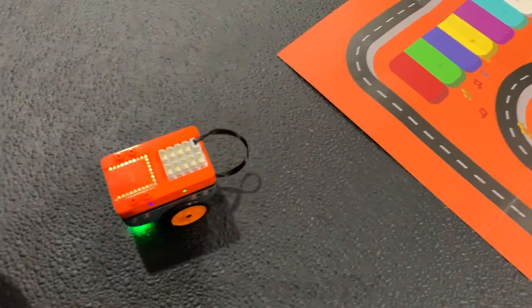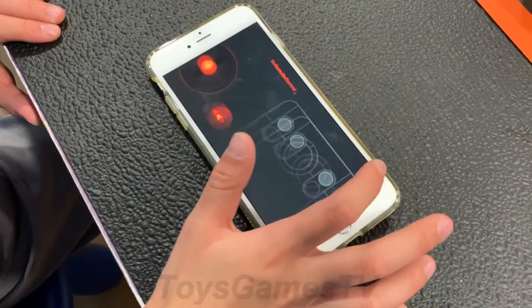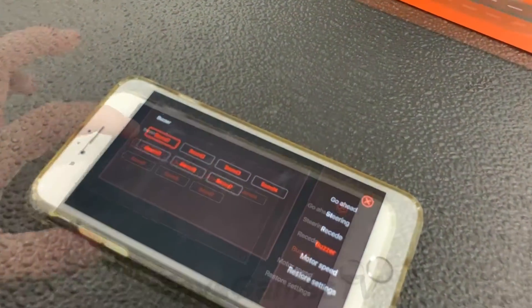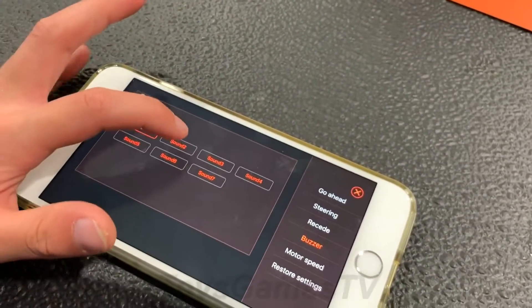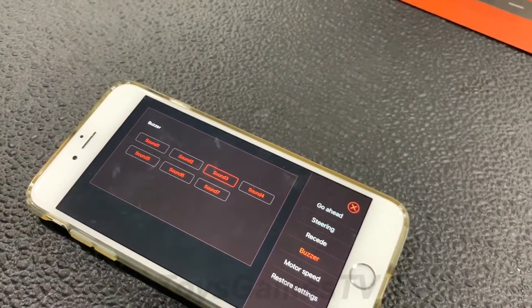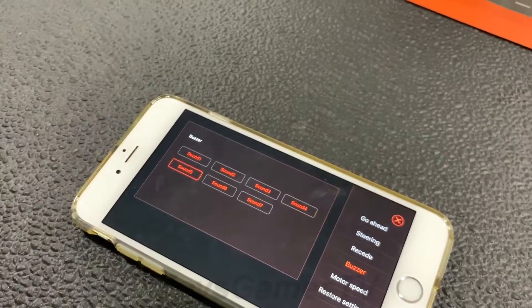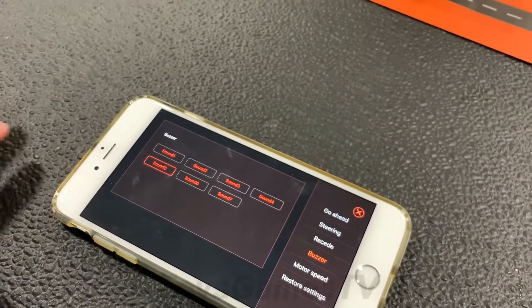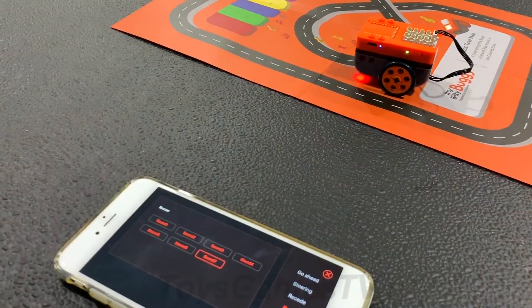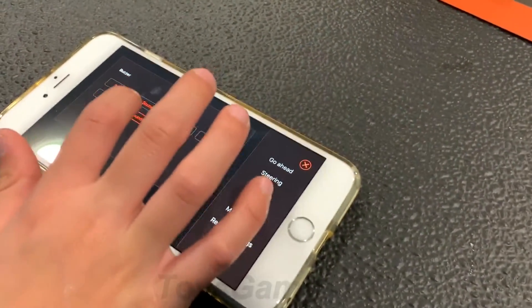Now let's see how to change the buzzer noise. This is the buzzer right here. It has seven different sounds: sound number one, sound number two, sound number three, sound number four, sound number five, sound number six, and sound number seven. You can change to any sound you want — I like sound six.